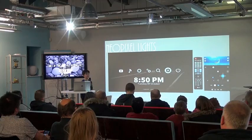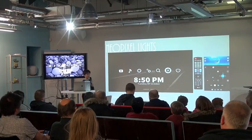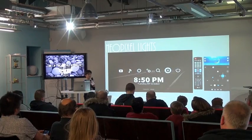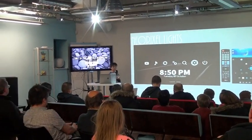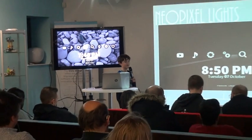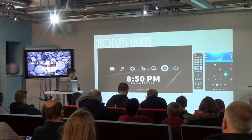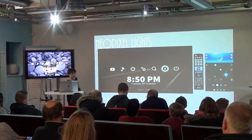So NeoPixel Lights — we built this prototype. It's going to have what's called a living king, which is a pattern on plastic that has a little hole, so the NeoPixel Lights will shine through. But it won't be too bright because it will be diffused.